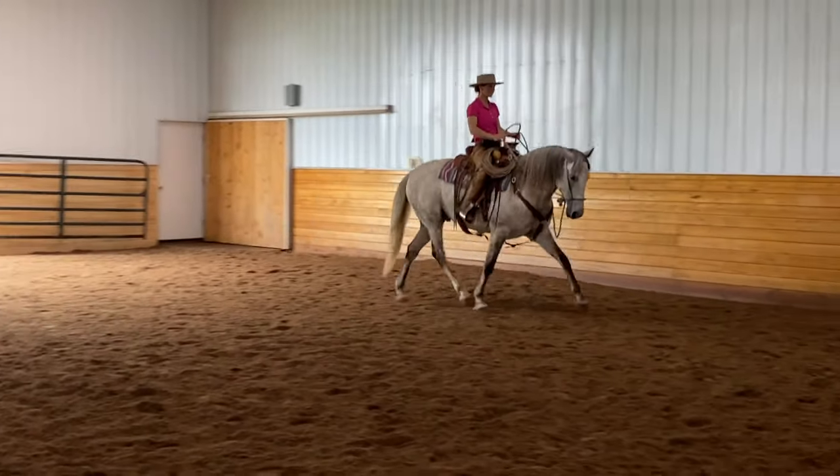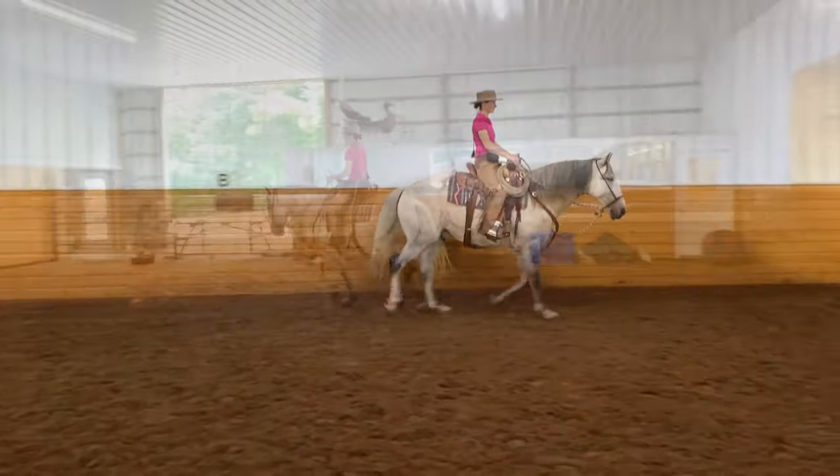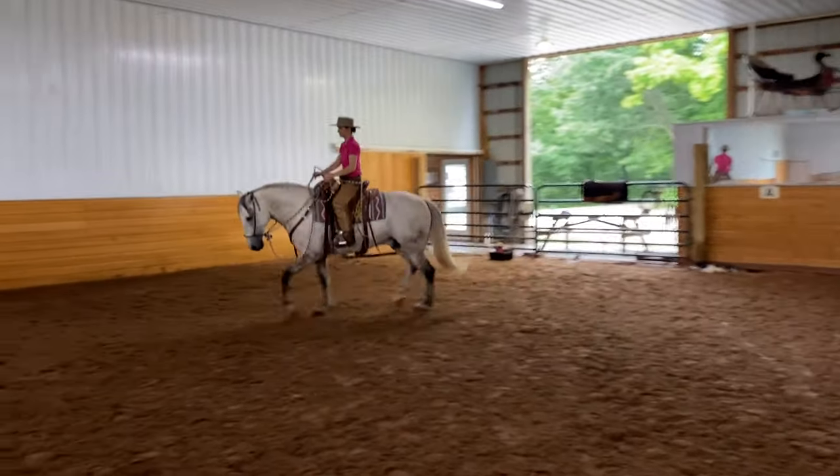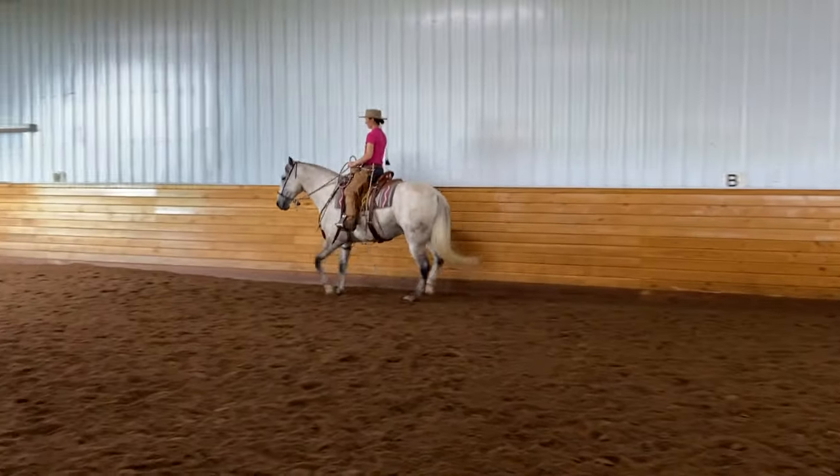Once it feels pretty good at the walk, then I'd start it at the trot. So I hope you guys enjoyed this video. I hope it helps to see the little steps I take in getting a horse ready to start riding some leg yields.